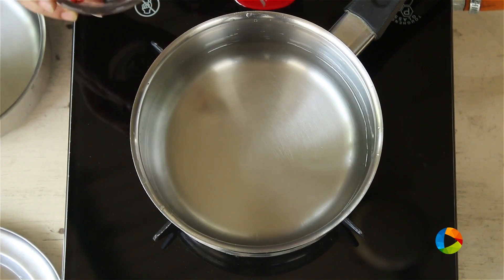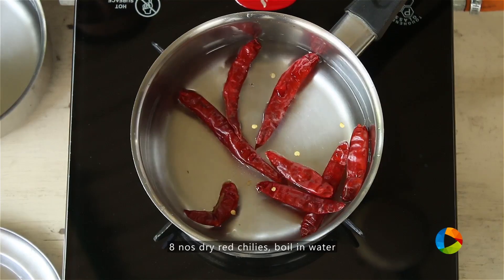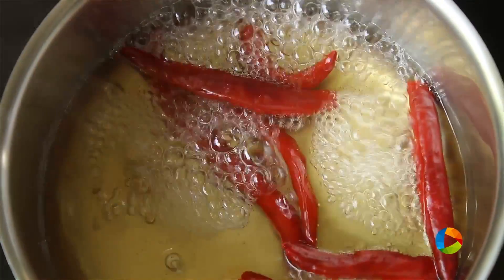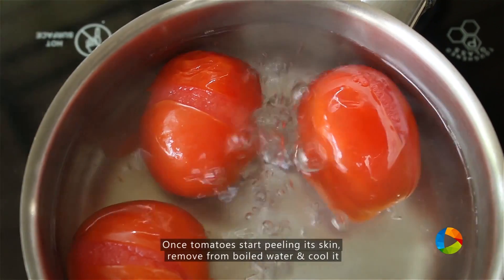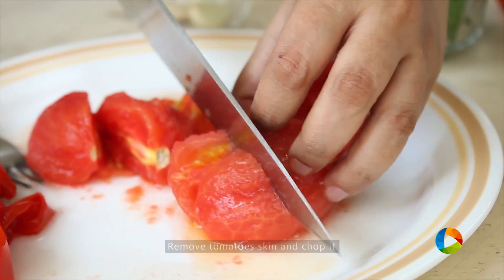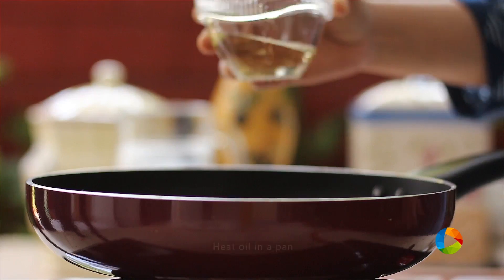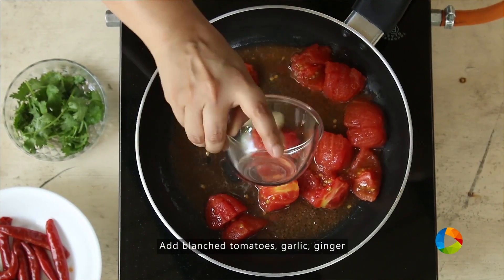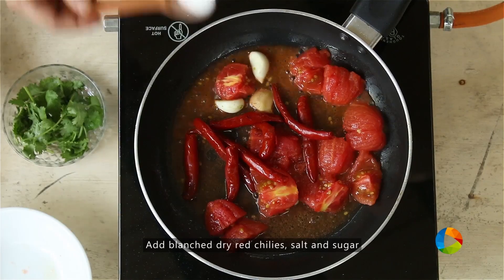For the tomato chili chutney, we're going to blanch a few ingredients — about eight dry red chilies — boil them in hot water. Also blanch the tomatoes. Then take a small saucepan, add a teaspoon of oil, add the blanched tomatoes roughly chopped, two cloves of garlic, one piece of ginger, blanched red chilies, and a little salt.